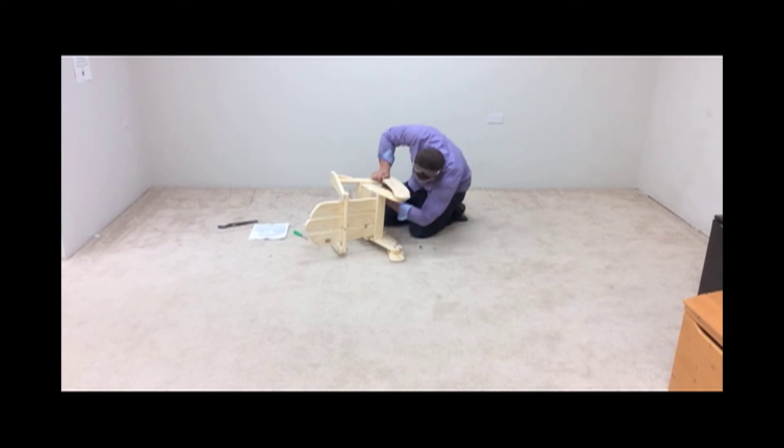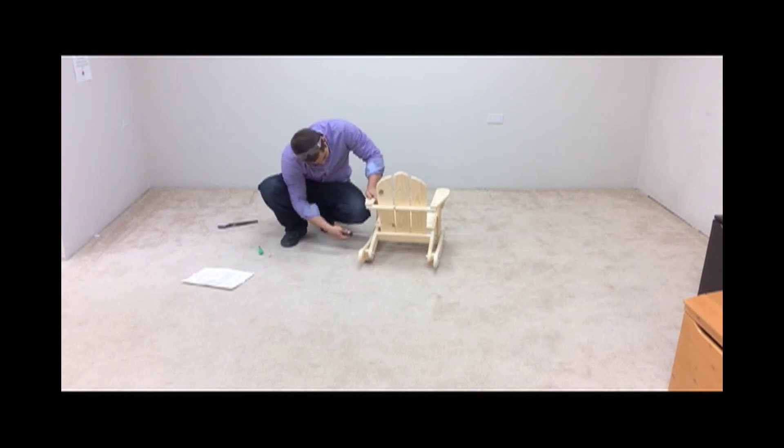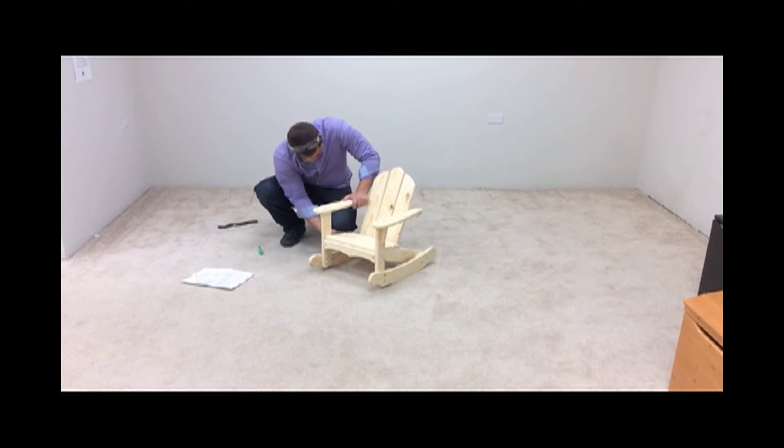Make sure the right and left sides' lower brace of the back assembly are fully seated in the slots and start the two wood screws. Screw in the wood screws until they are tight and the heads are slightly below the surface of the wood.